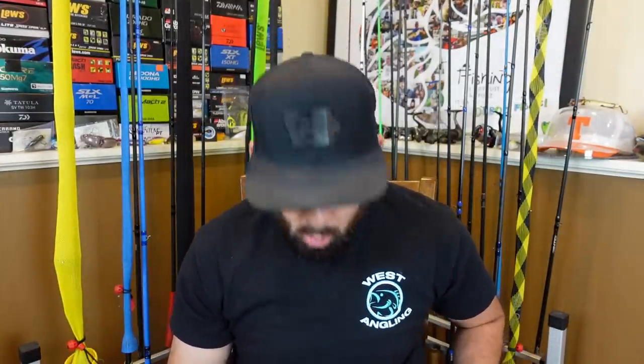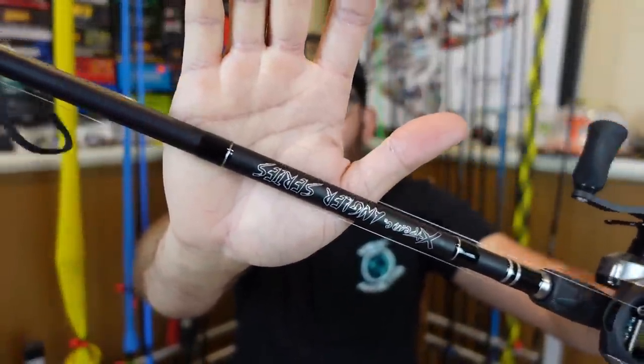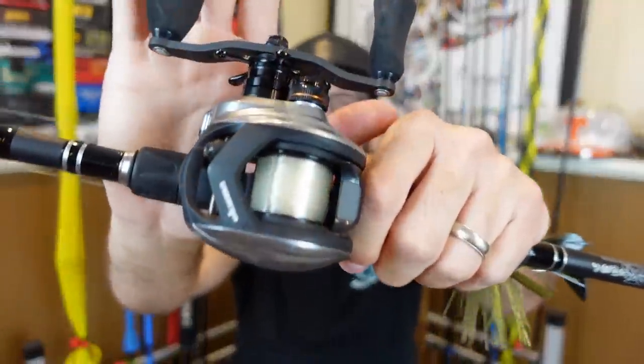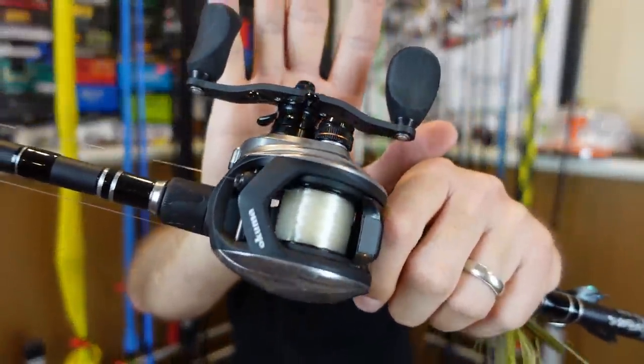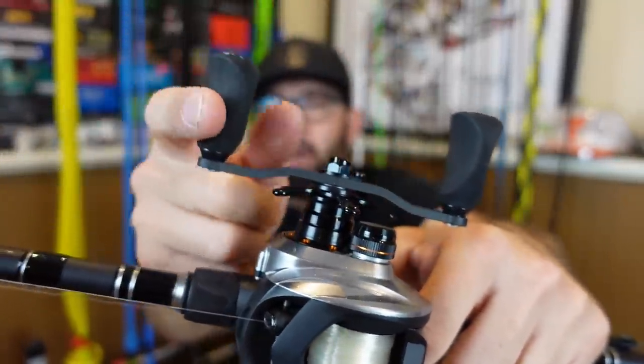For the worms — when I'm flipping and pitching from the bank I'll usually use a quarter-ounce weight, that's my go-to for bank fishing with a Texas rig. I'll go up to three-eighths if there's thicker cover or I'm going a little deeper. The rod I've got rigged up here is the FX Custom rod — feels really nice. I like an all-purpose seven-foot-one or seven-foot-two medium-heavy rod. I prefer a 7-speed reel so this is the Okuma Helios 7.3:1, which I've really liked — smooth casting, bigger longer handle with bigger knobs.